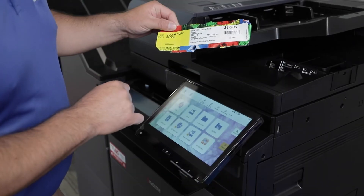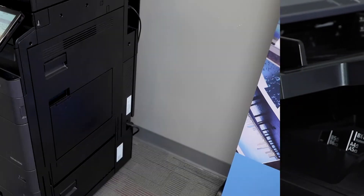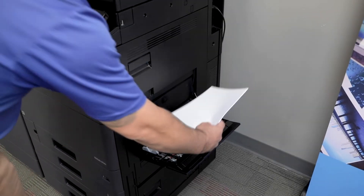So first, what you want to do, you might want to check your paper specifications and the weight of the paper. And the next step is, open up your bypass tray and load your paper.